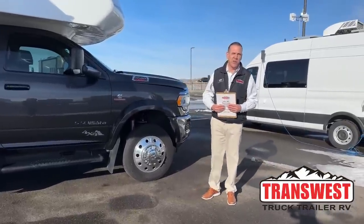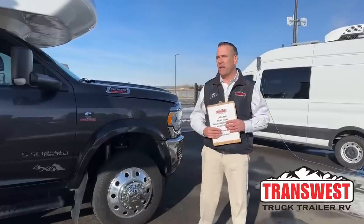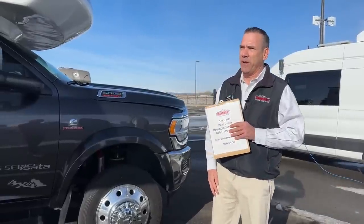Good morning. My name is Dean Jones. I'm with TransWest Truck Trailer RV in Frederick, Colorado. It's Monday, a beautiful day out. I usually do Thursday videos, but we got snowed out last Thursday, so we're going to have a little bit of a double feature today.